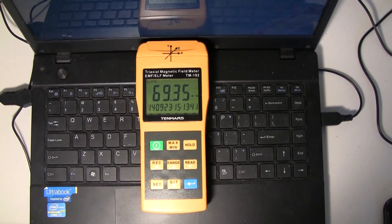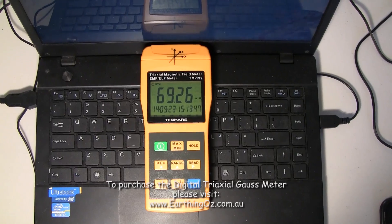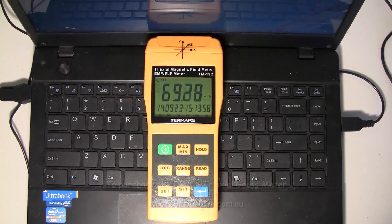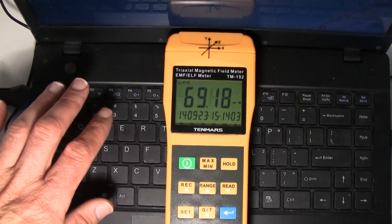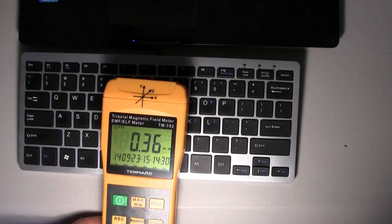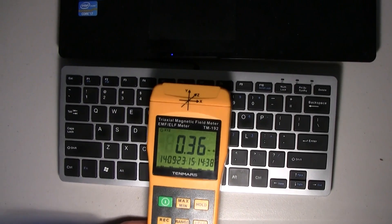If kids have laptops on their laps, it's not surprising we're seeing drops in fertility rates, because magnetic fields can actually damage sperm and eggs. Your hands are also going to be in this field, and you might notice you feel drained after working a lot on a laptop. What I do is use a wired USB keyboard. Just by moving back from the laptop screen, we're getting 0.3 milligauss — a very safe, very low magnetic field.